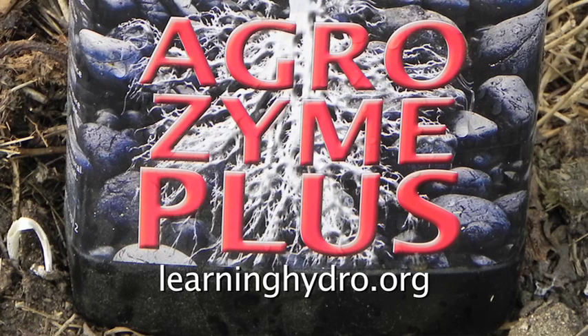This is how I make one bottle of Agrizyme Plus last for a year. For the garden and for hydroponics it is very beneficial.